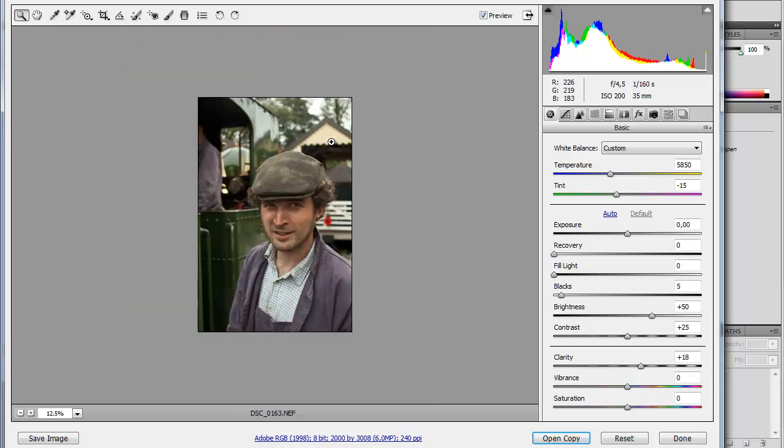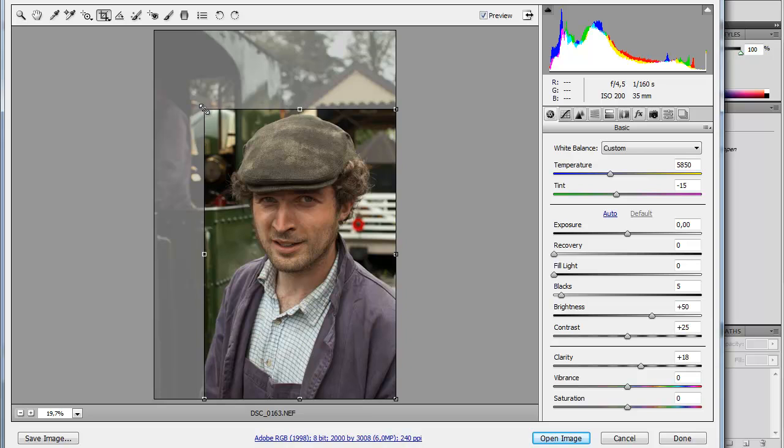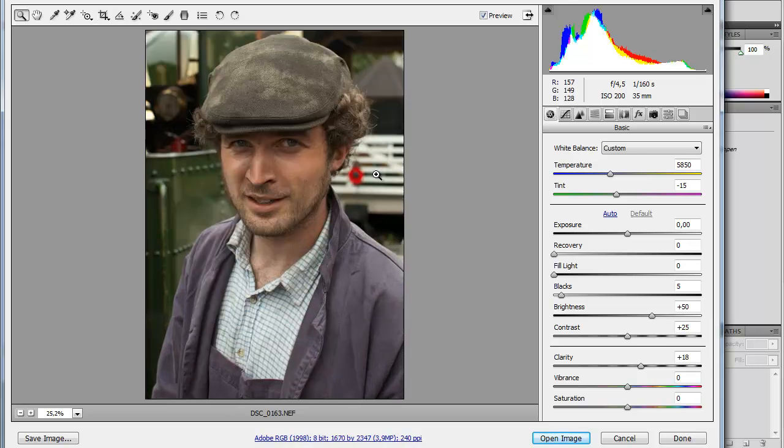I'm thinking of cropping this one because I feel like the part on the top here is a little bit unnecessary and just distracting. So I'm going to pull it down to something like this. Yeah, here we go, I think that will work well.